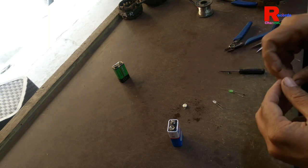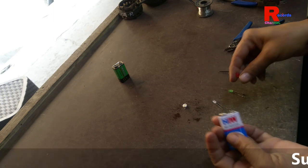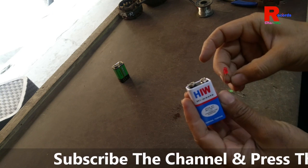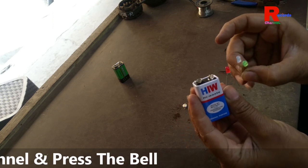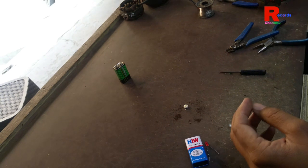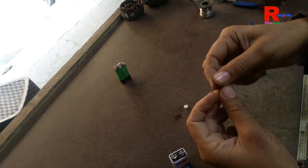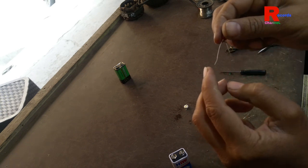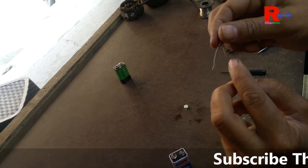Hello friends, today I will show you how to glow LEDs without a resistor on a 9V battery. I have 3 LEDs and one 9V battery. Each LED has 2 pins — a long pin and a short pin. The long pin is positive and the short pin is negative.